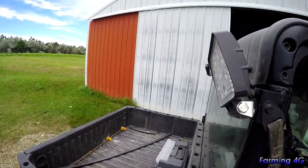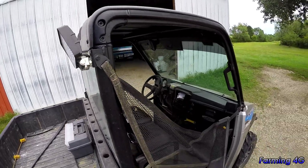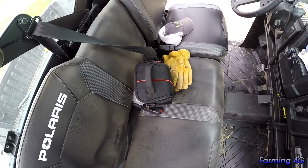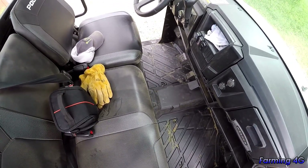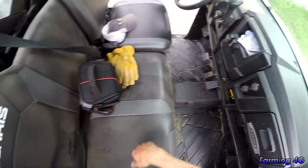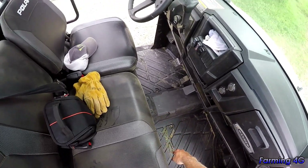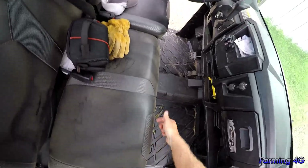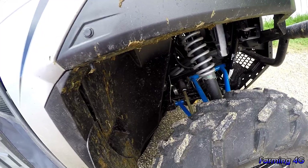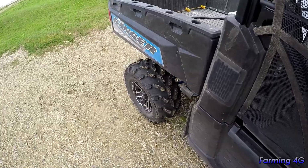I installed rear lights myself — there's my switch up here, wired into a relay by the battery. Running the wires actually wasn't that bad at all. I ran them through here to the switch, took the floor panel off, and there's surprisingly decent room to work with back here.